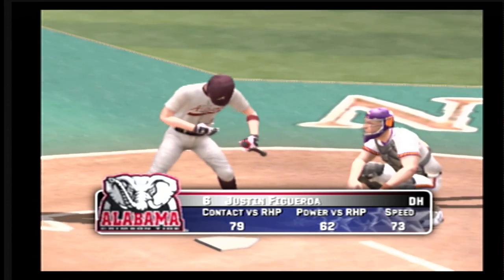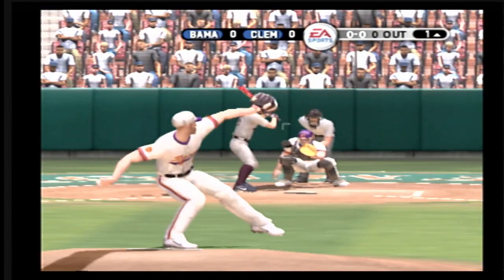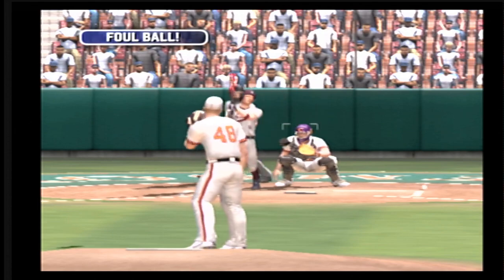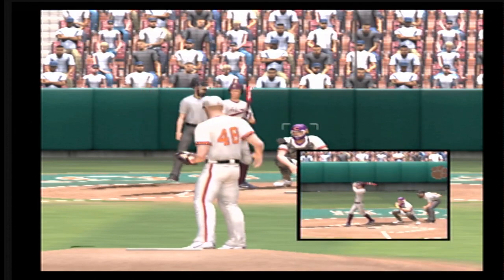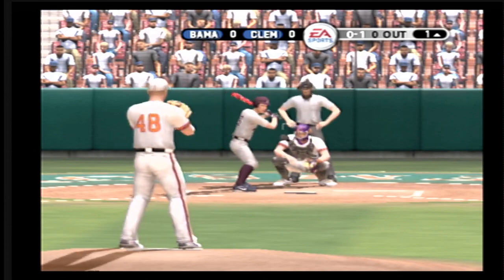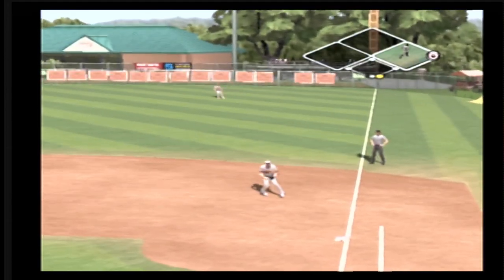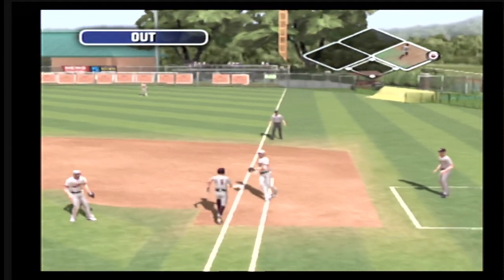The senior will start it off. And here's the first pitch of the ball game. That one's foul-tipped. Ground ball to the right side and the out.